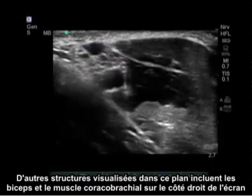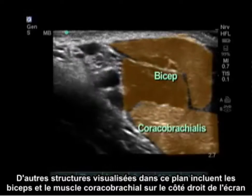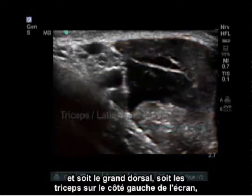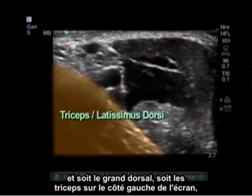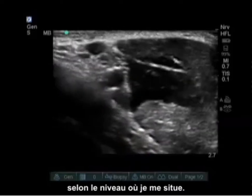Other structures visualized include the biceps and coracobrachialis on the right side of the screen, and either the latissimus dorsi or the triceps on the left side of the screen, depending on what level we are at.